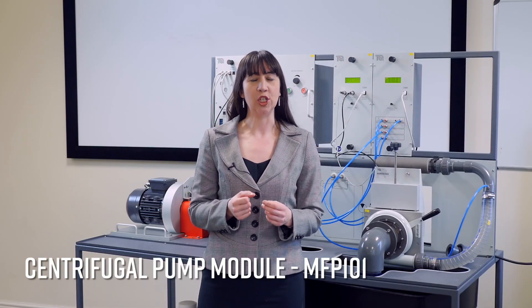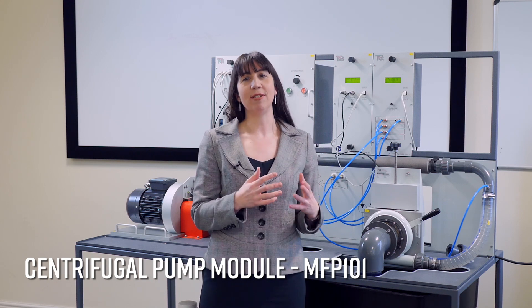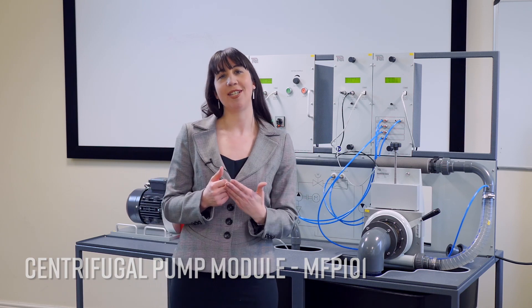In this video we will be demonstrating the centrifugal pump module, the MFP101. This allows students to study and perform tests on a centrifugal pump and also study the effect of optional turbines. Today we're in the Mechanical Engineering Laboratory at Nottingham Trent University.